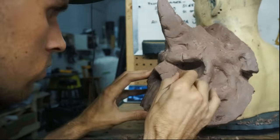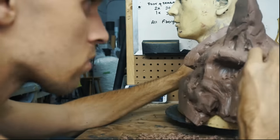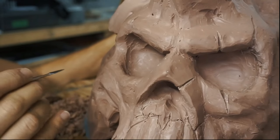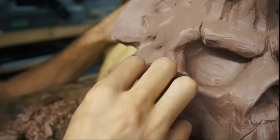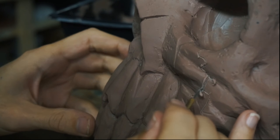Once the base shape is there, and I'm happy with it and the proportions are right, it starts a process of refining the details, defining the shapes more. And going in and adding the different textures — all the little nicks and scratches and dents. Every little thing is thoughtfully planned out and every detail is put in there on purpose.